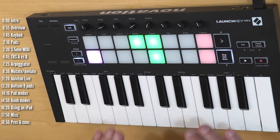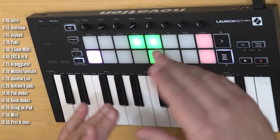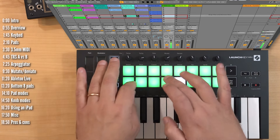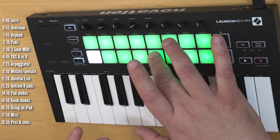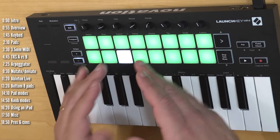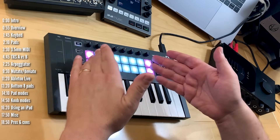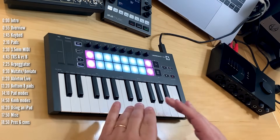The keyboard is velocity sensitive but it doesn't have aftertouch. The pads are more recessed than previous models and they are velocity sensitive. You do have control over velocity, though it's not as fine as with the keybed. I'm not a professional finger drummer but I think this works well. Aside from the regular drum mode the pads can also be assigned to any MIDI command that you want. Set to a minor scale, velocity sensitivity works but obviously not as precise as with a keyboard.